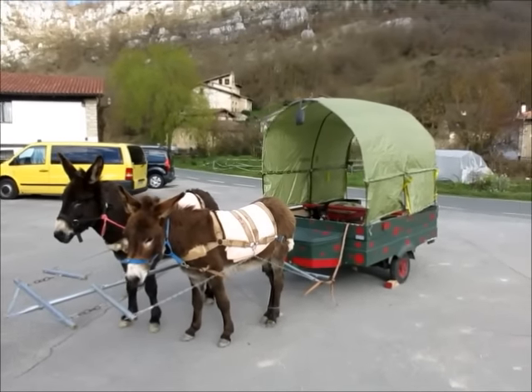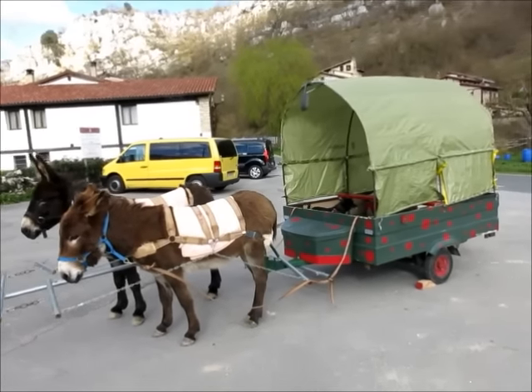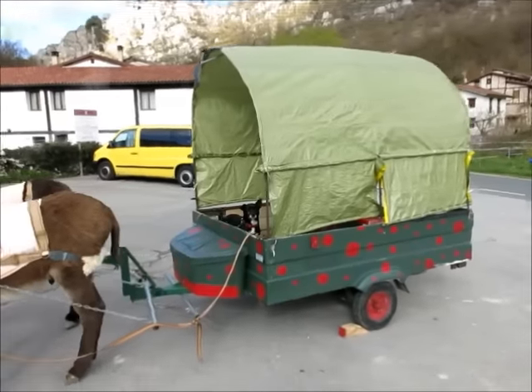So this is the whole setup. It's your typical covered wagon really. It's made out of an old car trailer, single axle as I said.